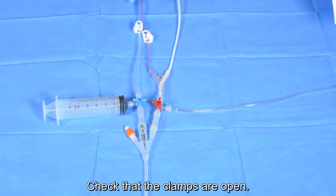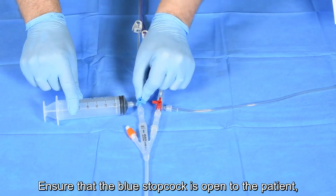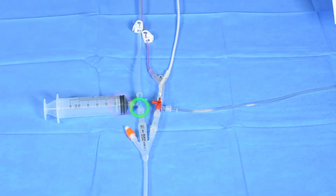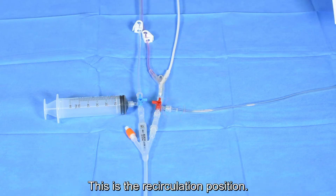Check that the clamps are open. Ensure that the blue stop cock is open to the patient, open to the system, and closed to the syringe. The red stop cock should also be open to the patient and the system and closed to the drainage bag. This is the recirculation position.